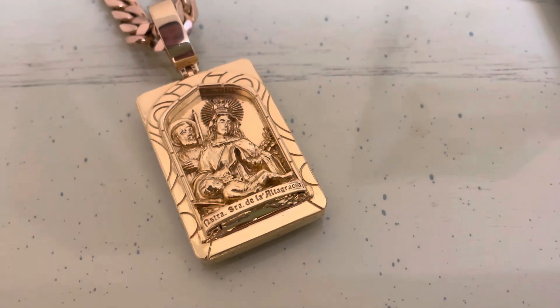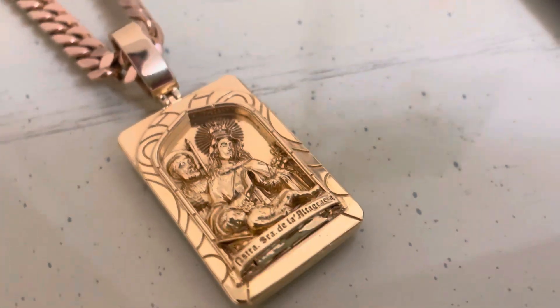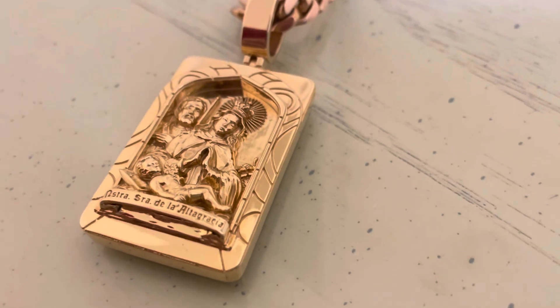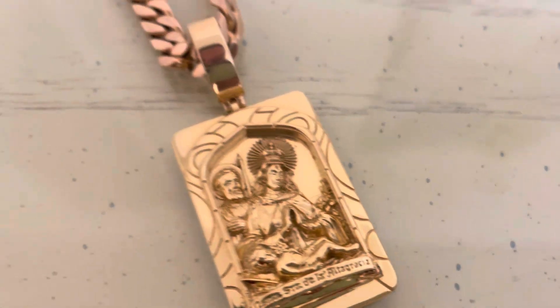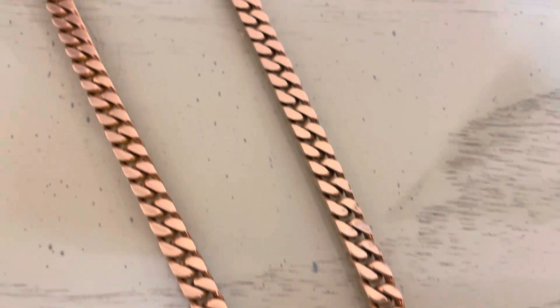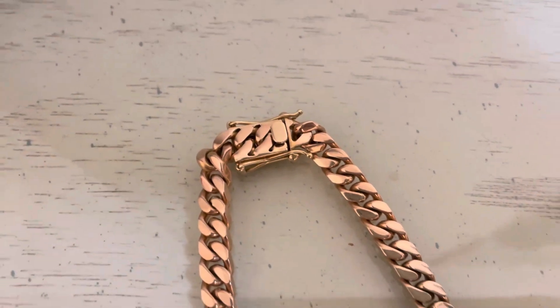Yeah, that'll be it for this video — thank you all for watching, let me know if you want to see any other video. Here's a close-up of the pendant — like I said, the details on this pendant are crazy. It's a thick piece, it's just super well made. Here's the Cuban — a square cut rose gold with the handmade box lock.